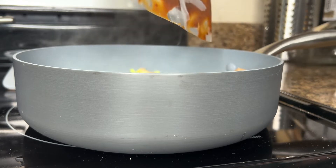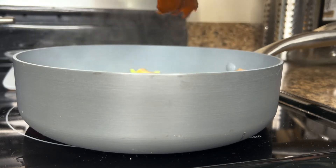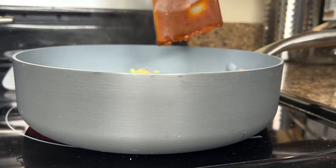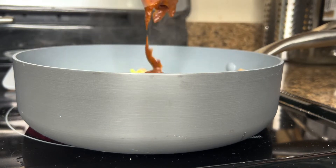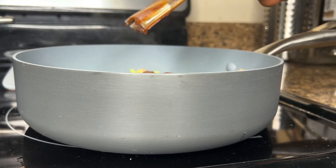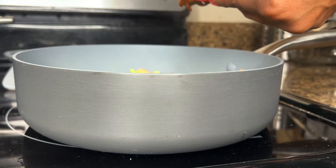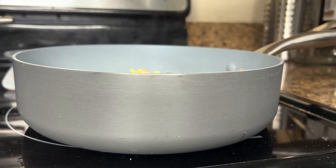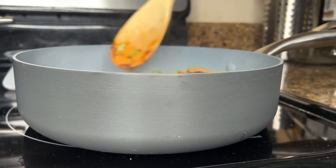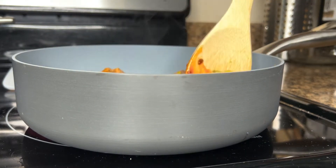Now you can go ahead and add the sauce and stir for about another 30 seconds. As you can see, I was trying to get every last drop of sauce out of that bag. Once I got as much sauce as I could squeeze out, it's time to stir. I had to make sure every piece of beef and broccoli had some sauce on it.